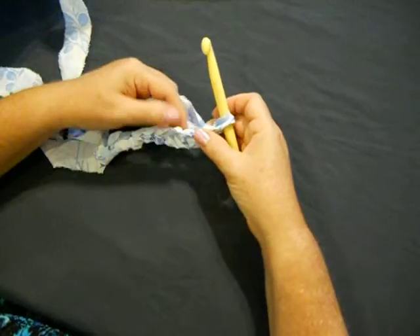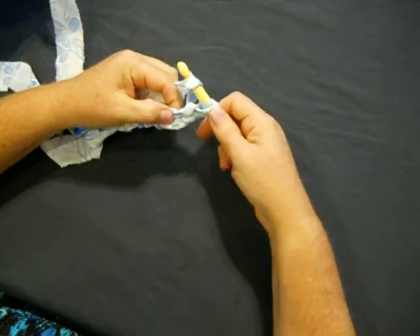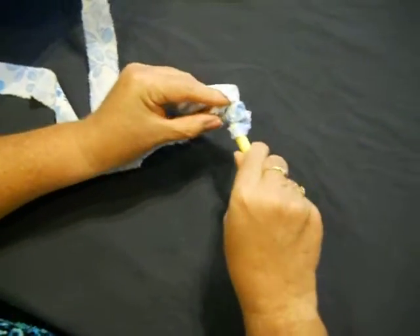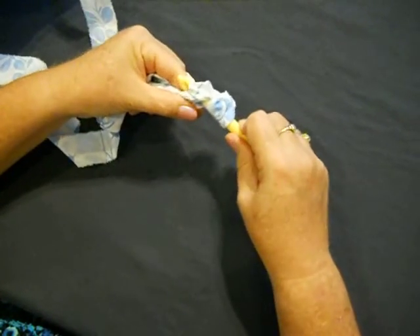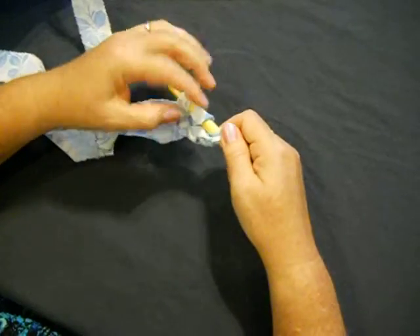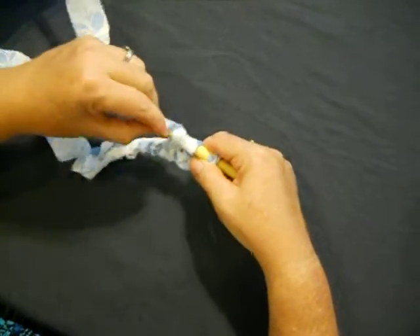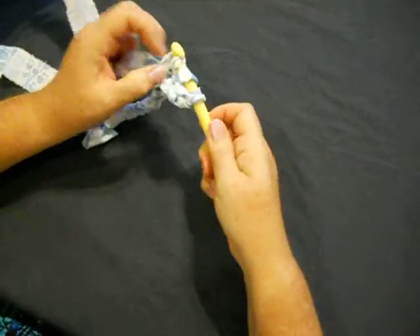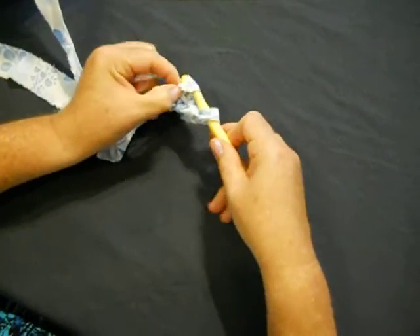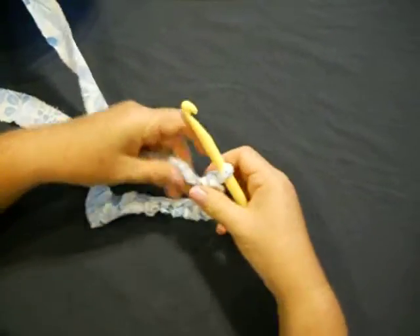So in order to do a double crochet, you're going to take your needle and cross over with your fabric. This is the third hole — we're going in right there. We're going to put our needle in the hole and grab your material one more time. Now you have three pieces of sheet yarn. You're going to cross over one more time and pull the first two off. Cross over one more time and pull the second two off. This is your first double crochet.